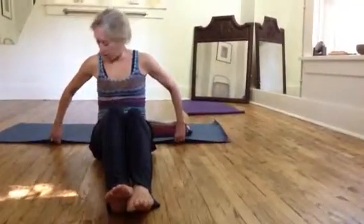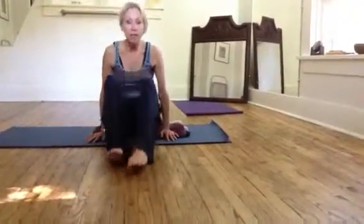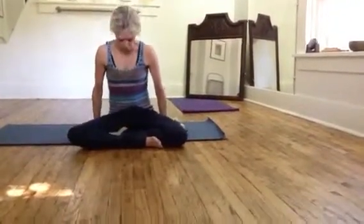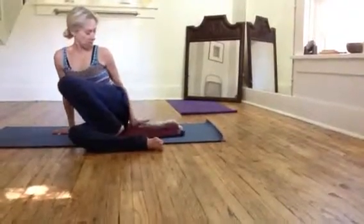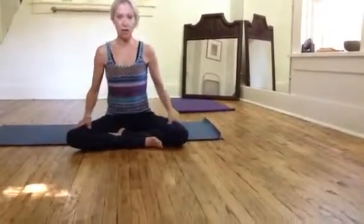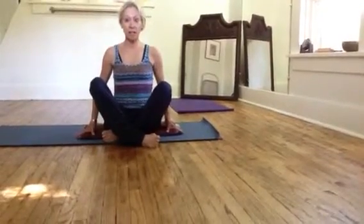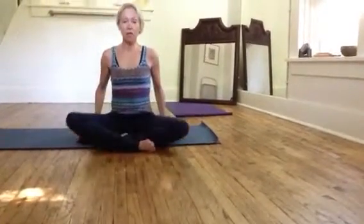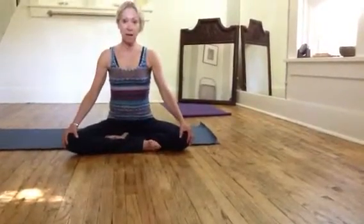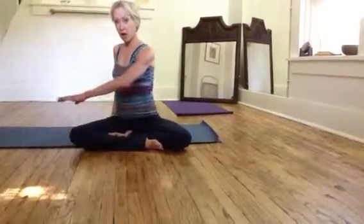Okay, this is part four, maybe — the idea of simple seated twists. You can just cross your legs, the most simple thing. You're sitting on blankets so that your legs can be relaxed. If someone sat on blankets like this and their knees were up high, we would sit them on a whole pile of blankets until their hips were the same height as their knees.